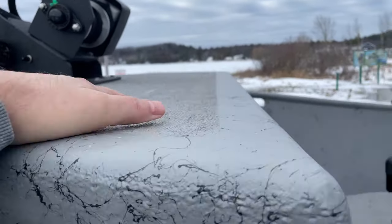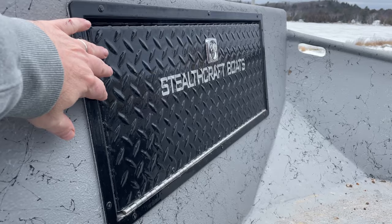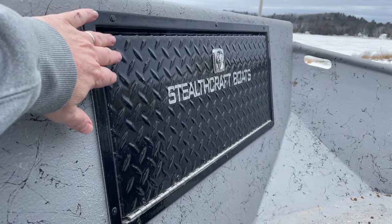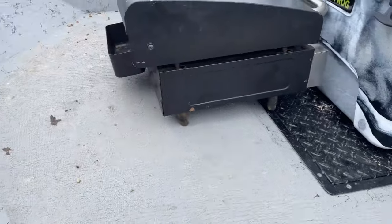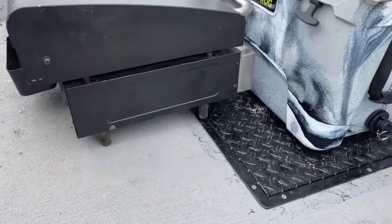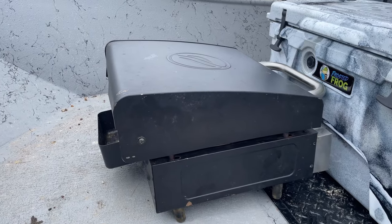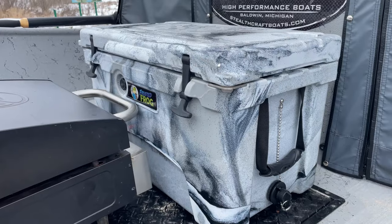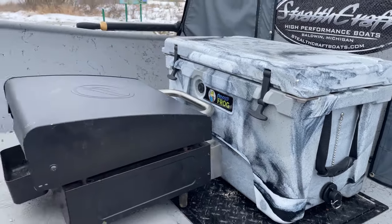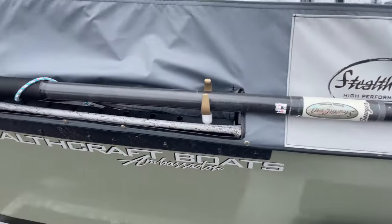Big deck up front — you can definitely stand up here. It's got non-skid on it, pretty nice feature. The front storage system fits five or six full-size life jackets with no problem. Another big hatch gives access to plenty of space below — I can get my 19-inch Blackstone down there no problem. My Mitten Cooler, 45-quart, fits just perfectly on this boat.